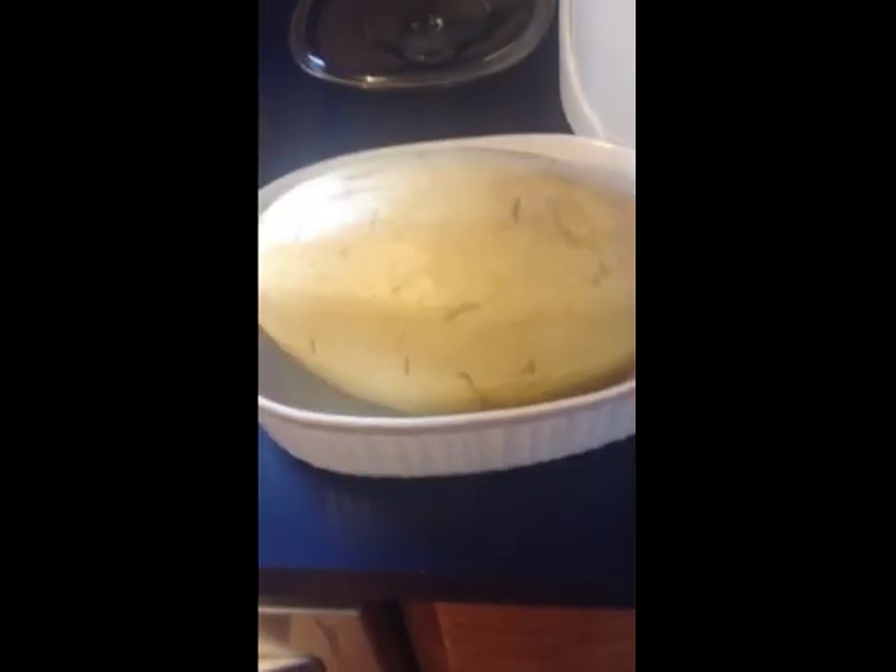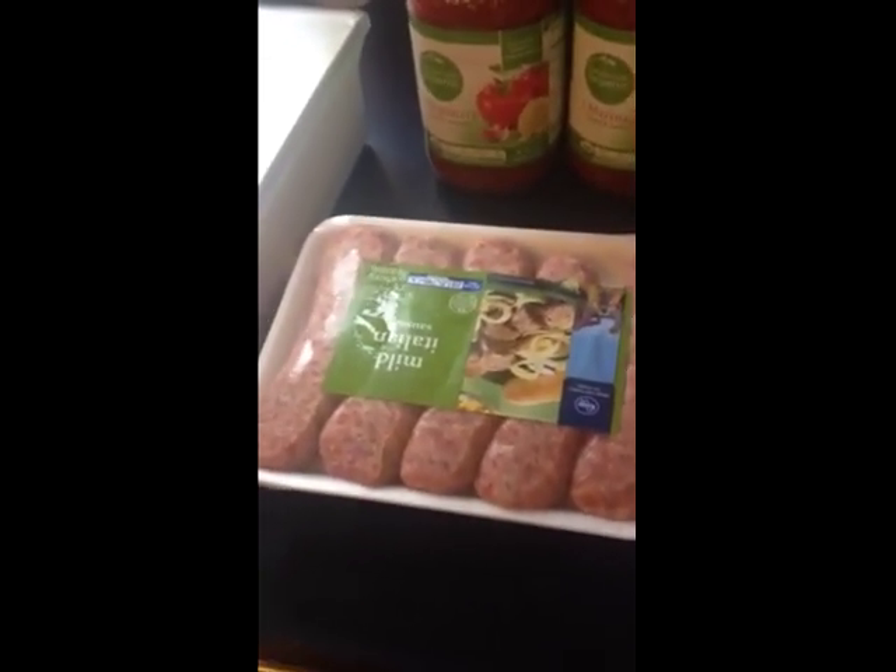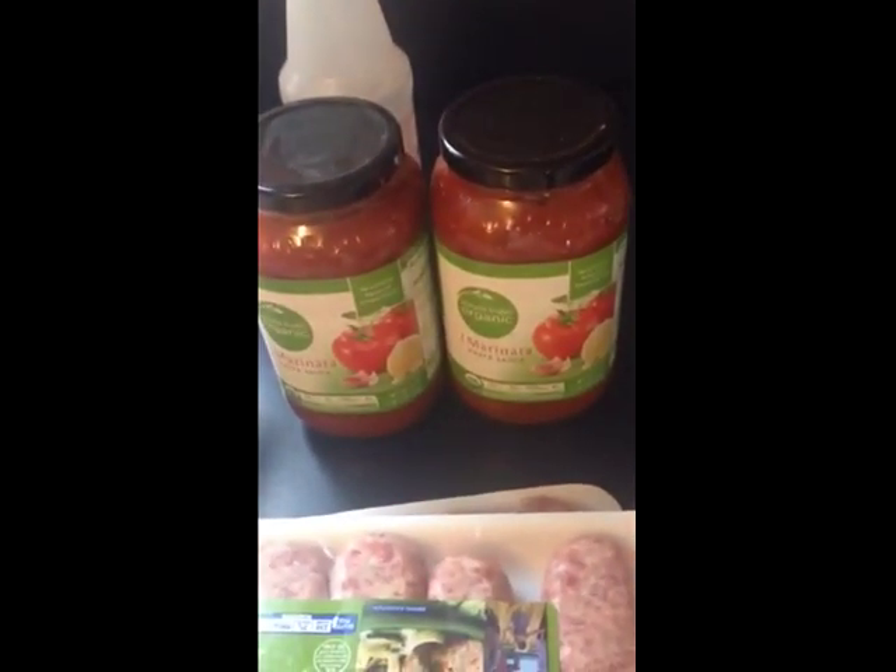The ingredient I'm featuring today is spaghetti squash. The ingredients are: 1 spaghetti squash, 1 pound of Italian sausage, 4 eggs, mozzarella cheese, marinara sauce preferably one without sugar, and pepperoni.